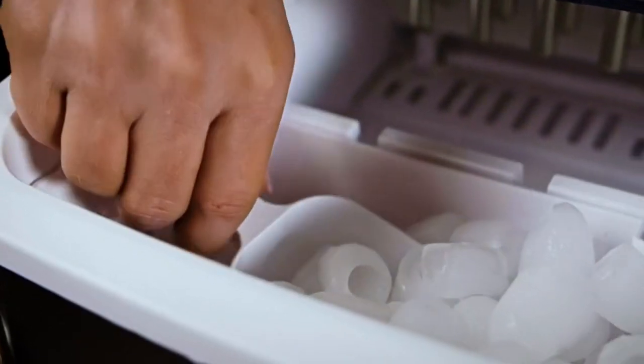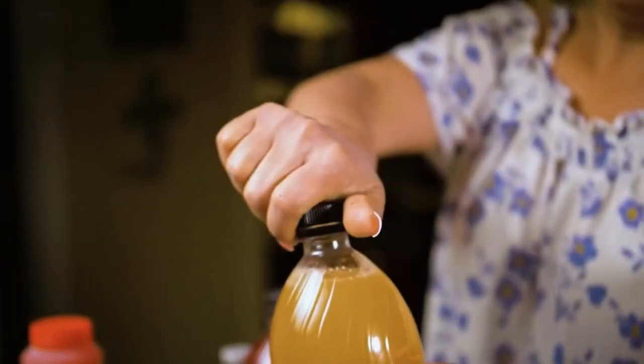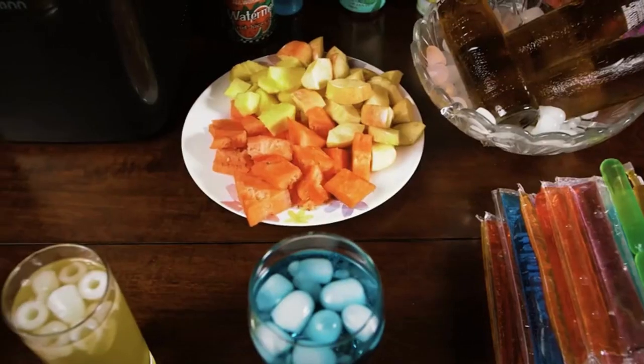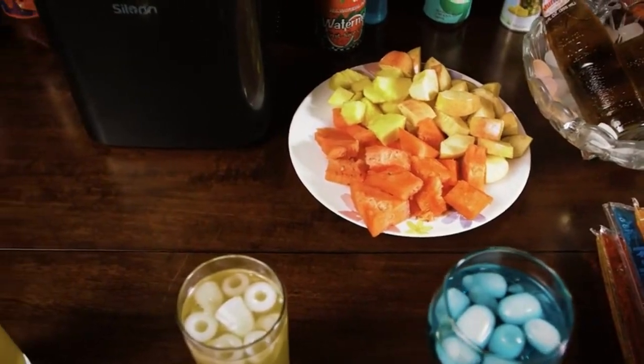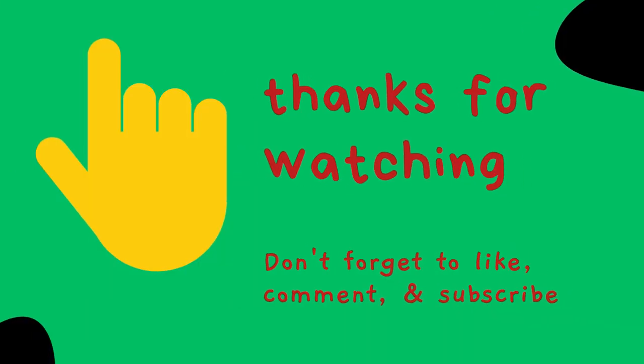Holding down the on/off button for 5 seconds triggers its self-cleaning mechanism — no more smelly ice. Once you fill the Silent Ice Maker with 2 liters of water, it is ready to make its non-stick, bullet-shaped ice cubes. You have to select the ice cube size — large or small — and you may monitor the ice production. Thanks for watching the video.